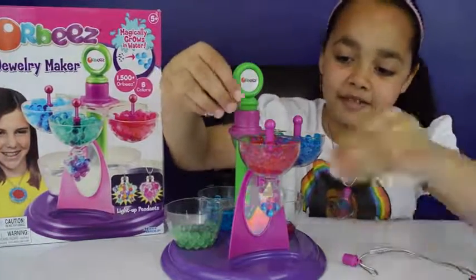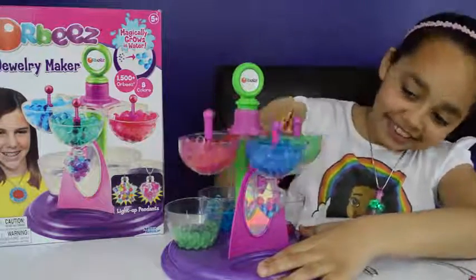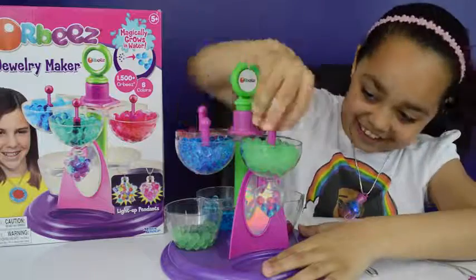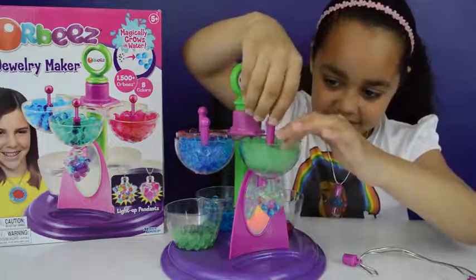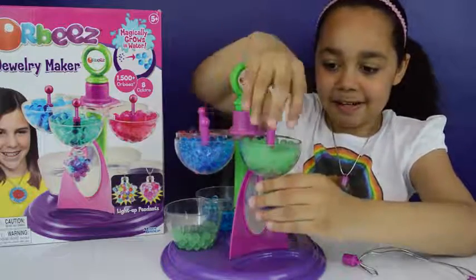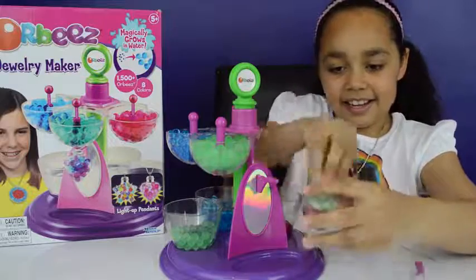I wanted to do all of these. Now for the green one - this is so cool, guys! That's so pretty. And here it is!